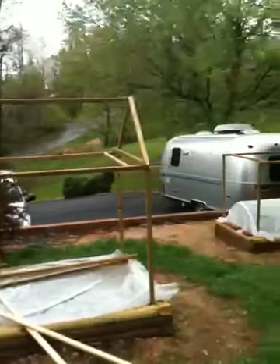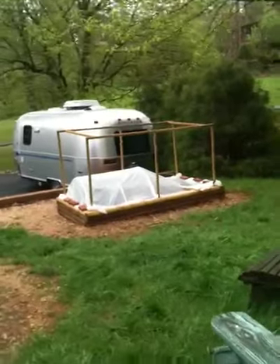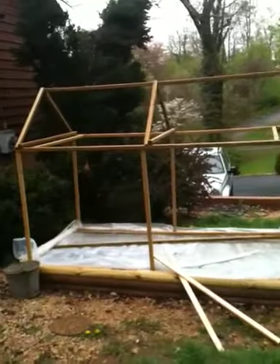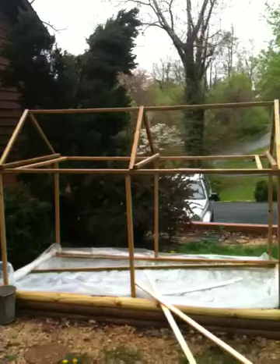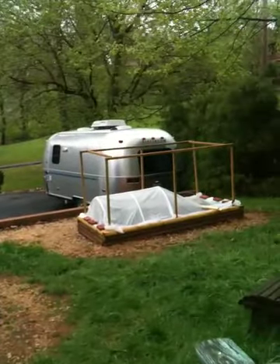Today is a nice rainy day. We've been having rain for the last week or so, and I've been coming out daily and doing a little work at a time. I just finished doing the A-frame on top of this one 8x4 frame bed, and I'm working on the second.